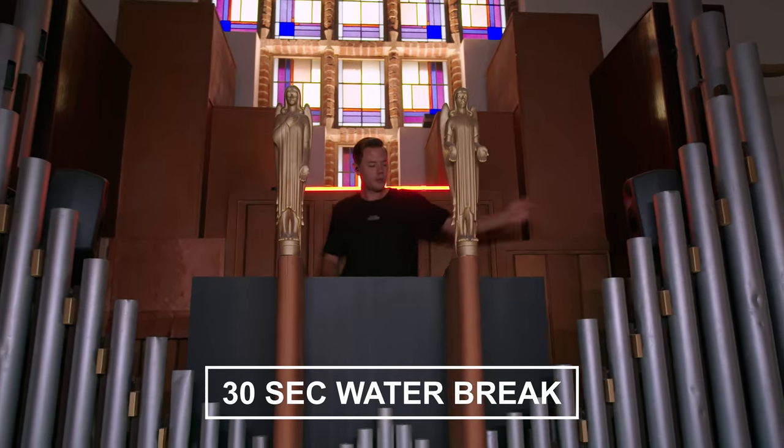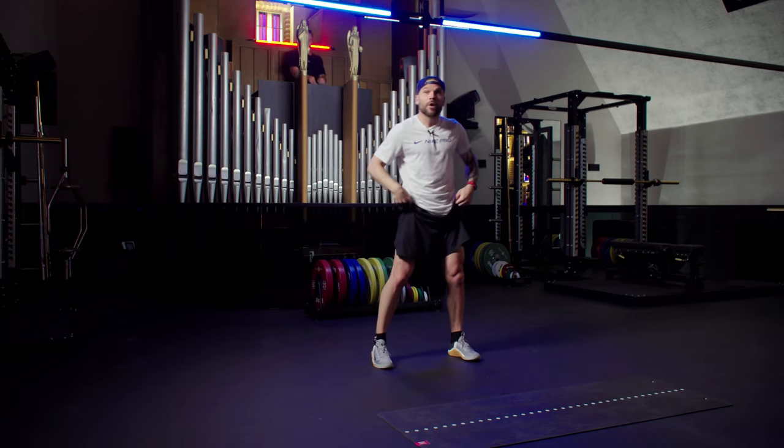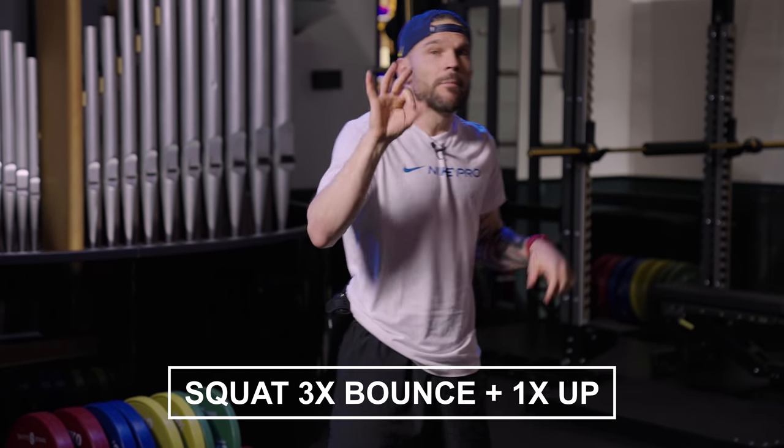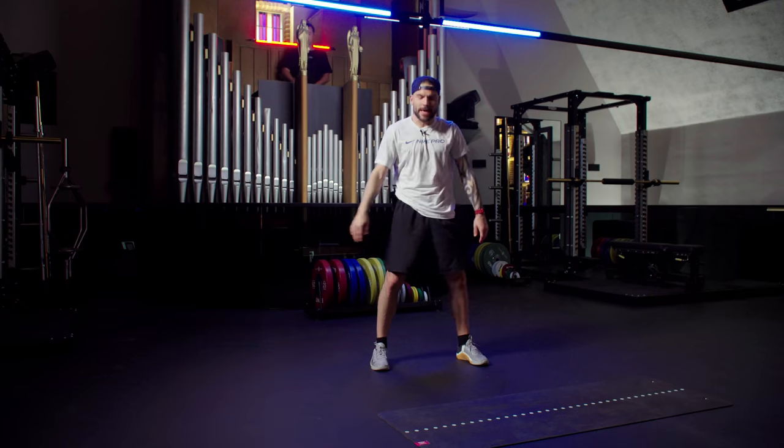So we take a 30-second water break. Maybe you want to do a little dance, maybe clap it out. Then we're going to go to block number one — four exercises, two rounds. The first exercise: heels in the floor, shoulders back, bouncing three times in that squat. Sam's ready, let's get back in.